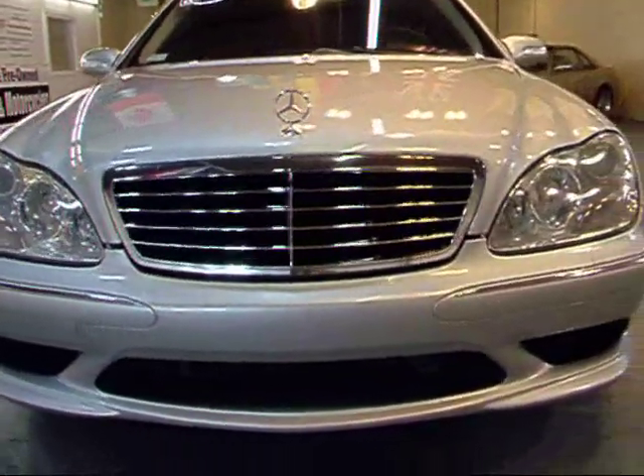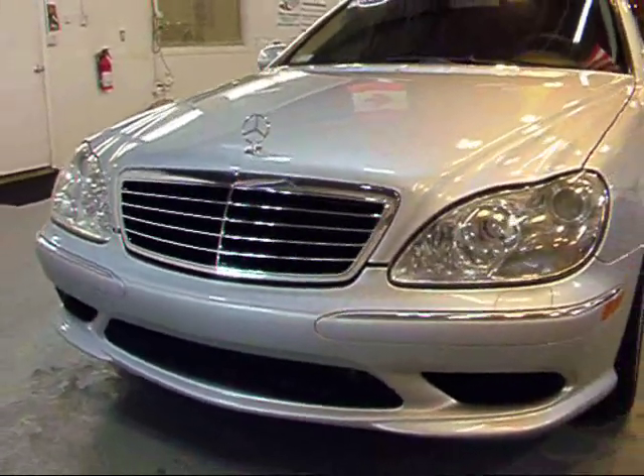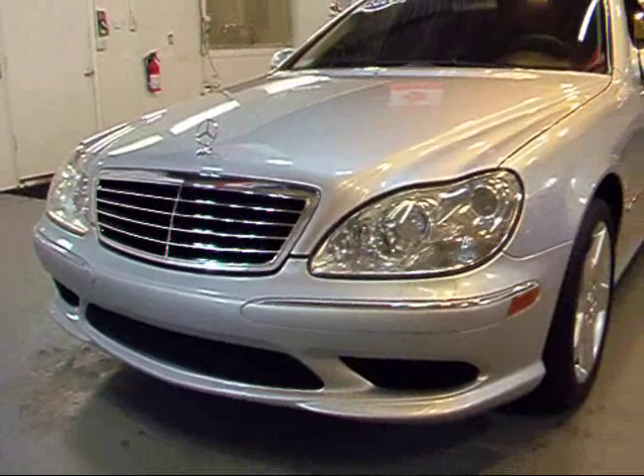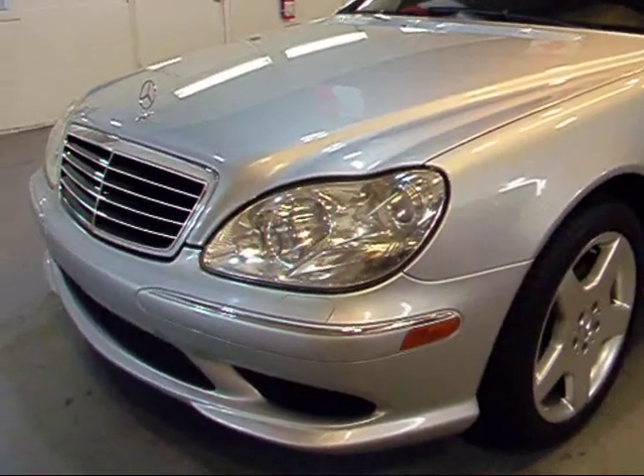You can see the nose is in great shape — just a few small stone chips, but that's expected for a five-year-old car. Got your projector bi-xenon headlights there.